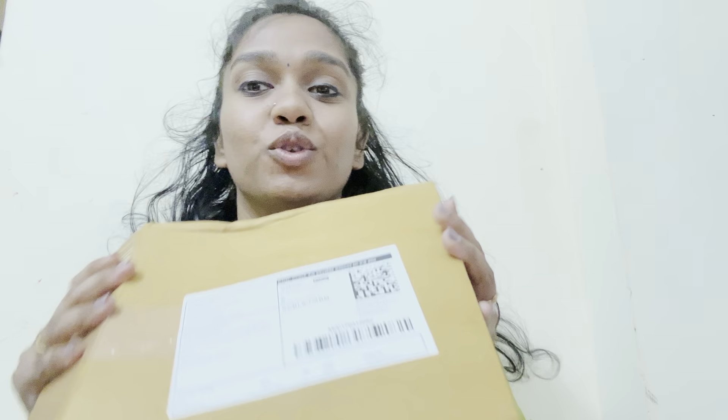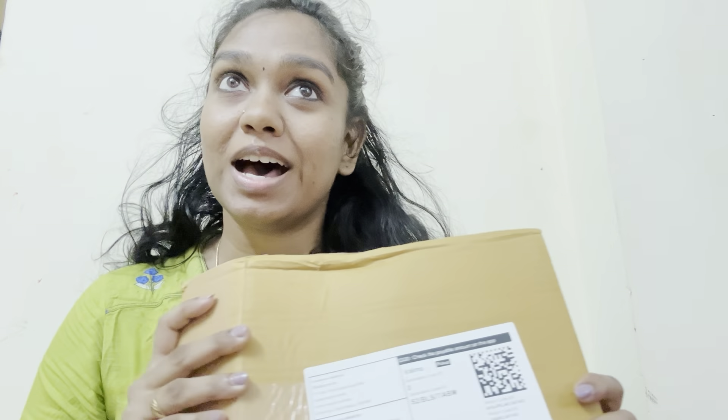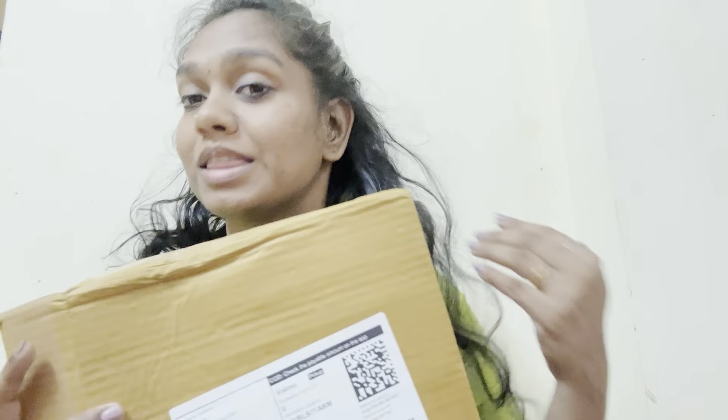In this unboxing video, we will see a bathroom organizer. We will see the price and description in the description, plus the link in the description.